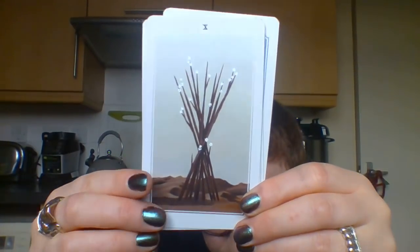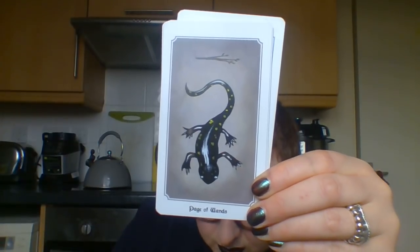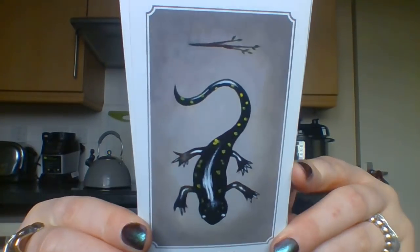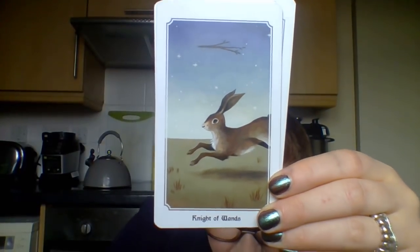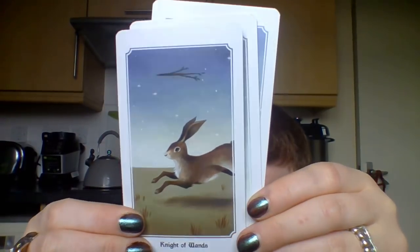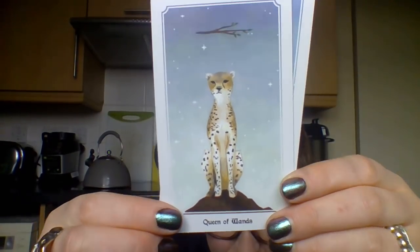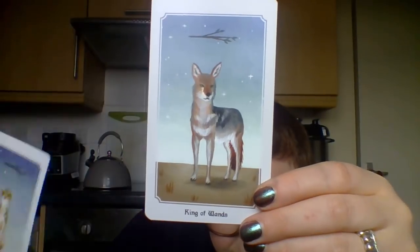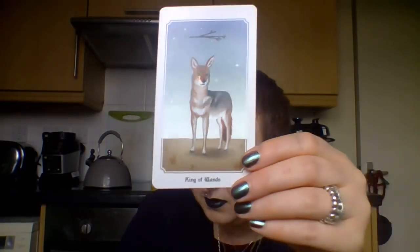And then the Ten of Wands, which is really clever - it's just a bundle. Look at the little gecko - so cute. And we've got a hare for the Page - isn't she majestic? We love animals. I don't trust people that say they don't like animals. I just don't.